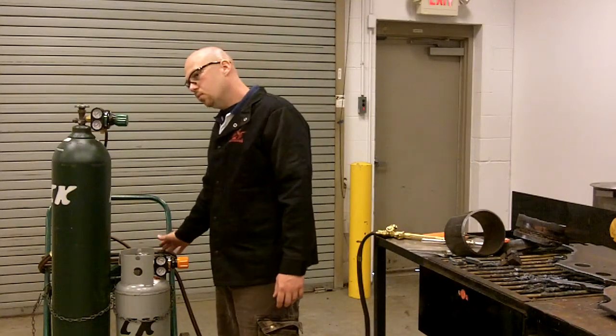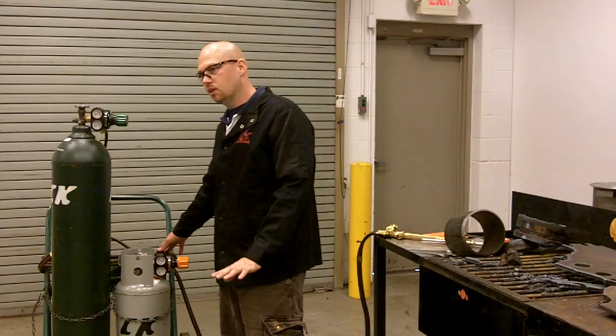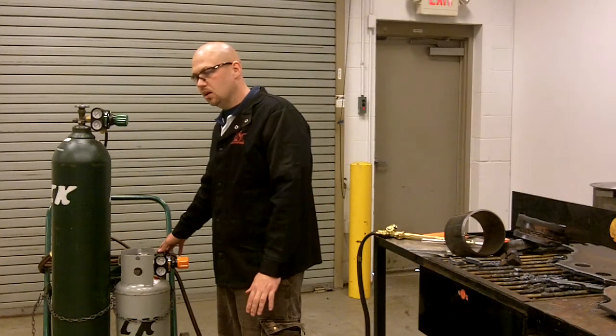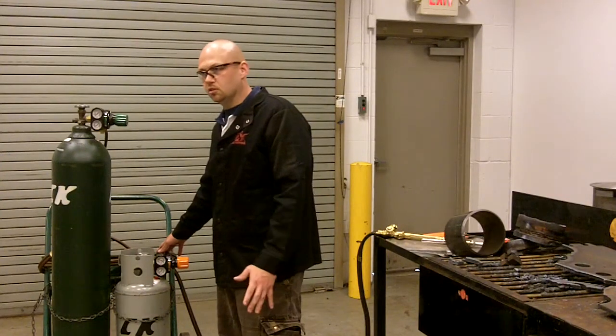If we take a look at the hose, when you go from an alternative fuel gas to acetylene, there are two different grades of hoses. Our RM grades are going to be used for acetylene only, and a T grade hose, which has a different neoprene liner on the inside, is going to be used for the alternative fuel gases.